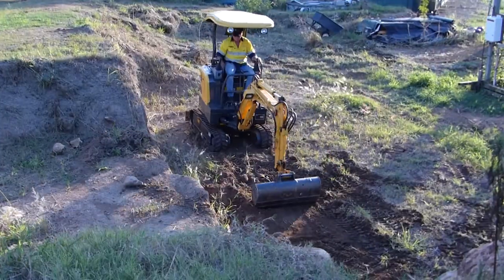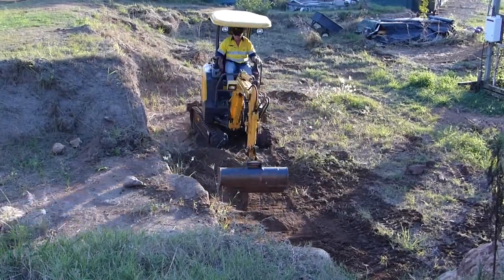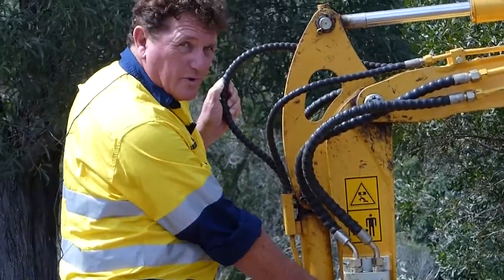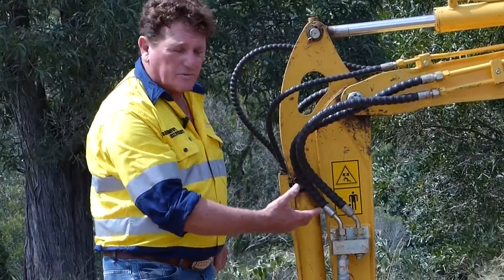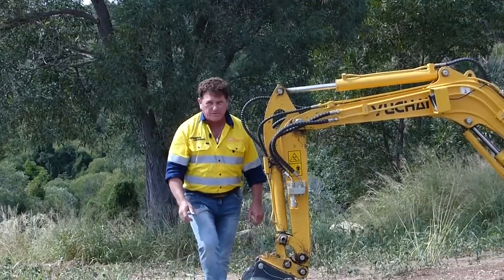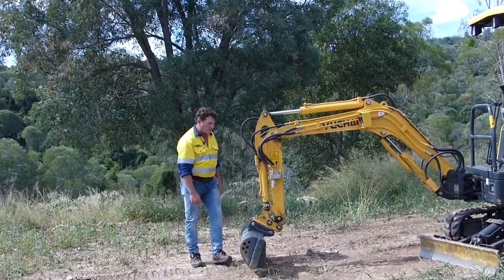The excavator also comes with two auxiliary hydraulic lines. This one is used for the auger and this one is used for the hammer, purely because they're set up with different flows. Down on this end we've got a manual quick hitch — spring loaded, pull the pin, knock it, tilt it and the bucket falls off. Do it in reverse, pick up your bucket or other attachment. Good setup.